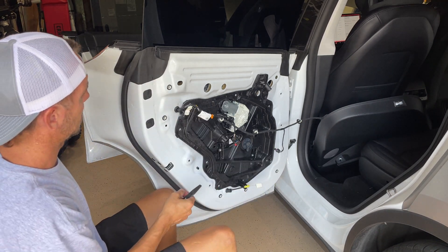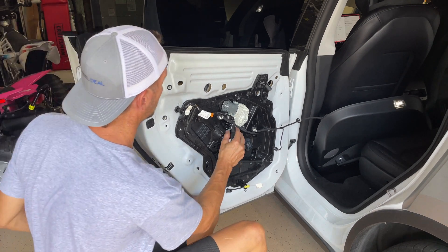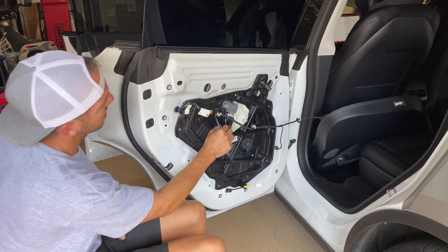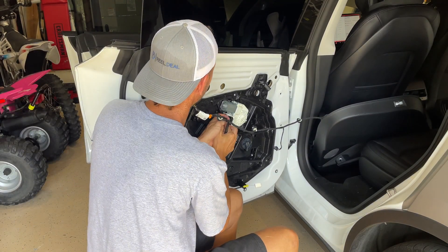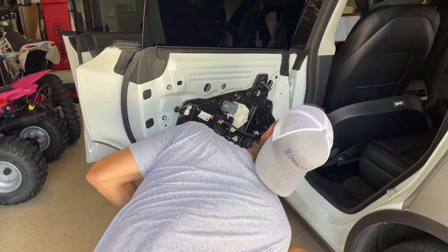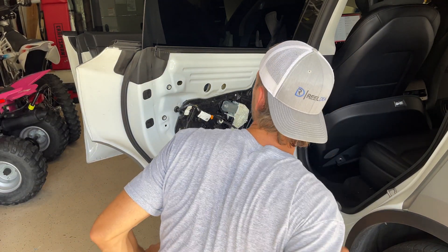But here I am trying to figure out why it's not rolling the window down like it's supposed to — and I figured it out. So now you're going to leave it connected so that it rolls the window down and gains access to the two 10 millimeter bolts that I'm looking for right now.